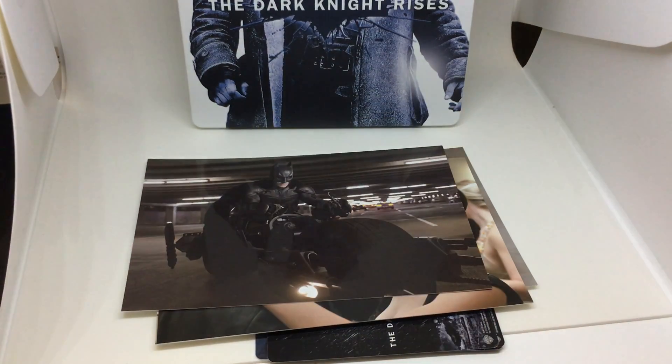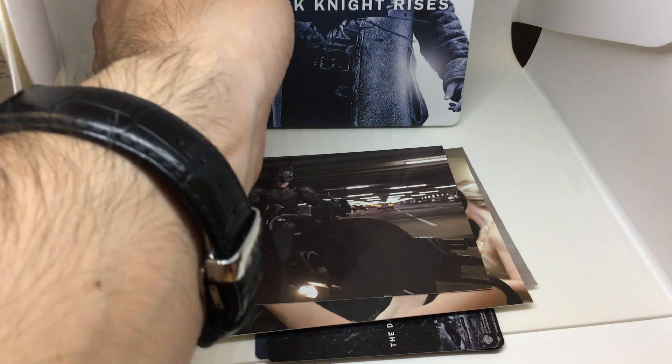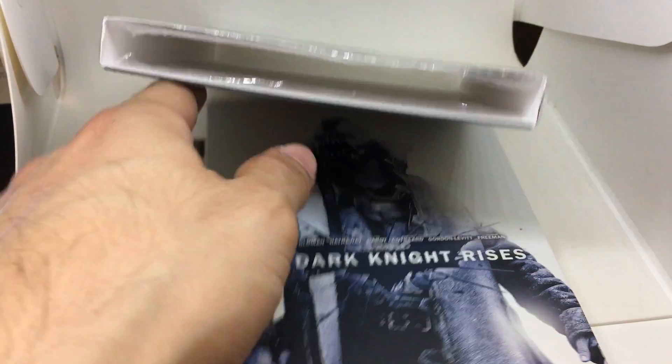But this is considered the best Steelbook release out there in terms of supplements and art. So hopefully we will get another release of this particular Steelbook with better artwork in the near future. We'll see you next time.